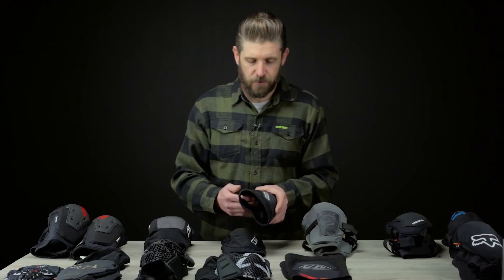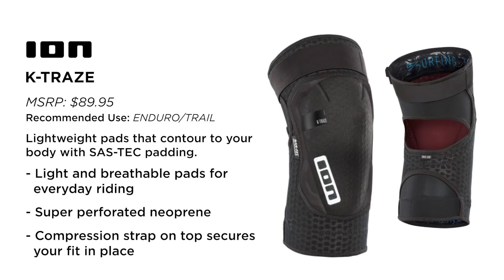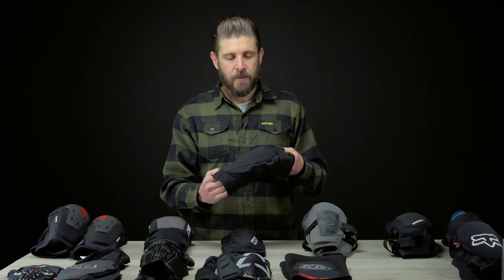Moving on, we'll get into the Ions. A lot of these pads have used D3O or the brand's own in-house material — Ion is using SAS-Tec, which is another really reputable brand with a lot of knowledge and expertise in creating smart impact-absorbing material. The K-Trays by Ion are a pretty cool pad — they're sort of a hard shell but light-duty trail pad at the same time.